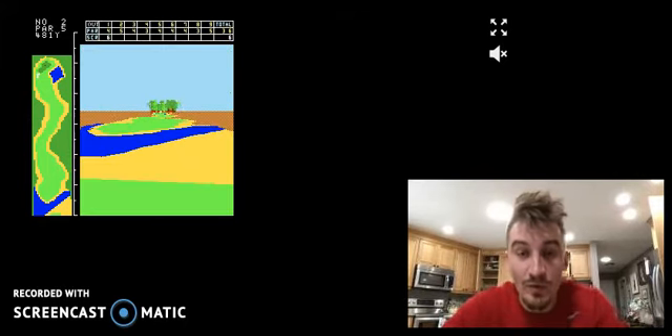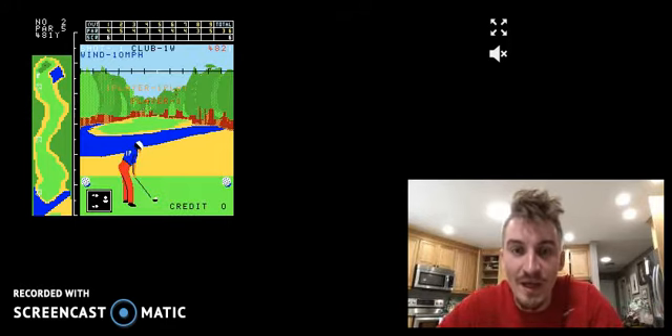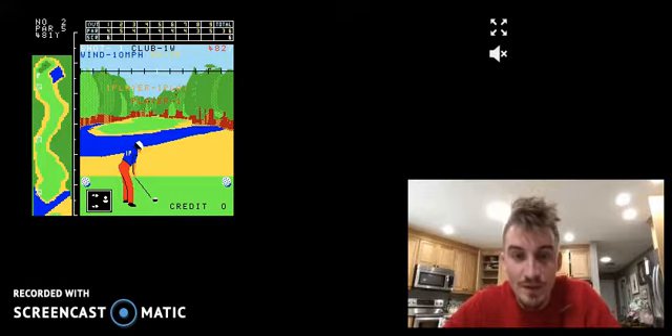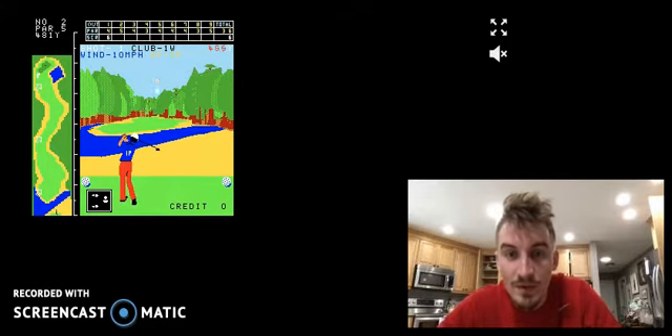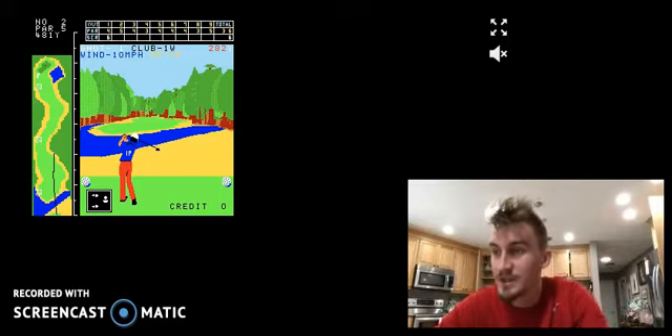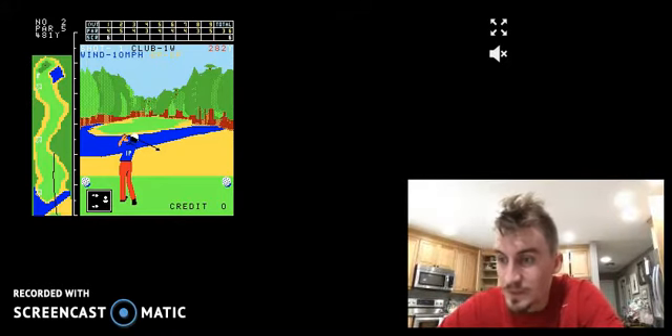As you play through the holes, you'll go to the next hole. Each hole looks like it's potentially getting a little bit harder. This one is 482 yards. Let's go ahead and see what we can do here — let's rip it. Nice shot. I should be in the middle of the fairway. Maybe not — in the sand again.